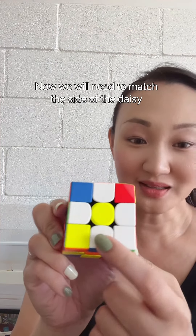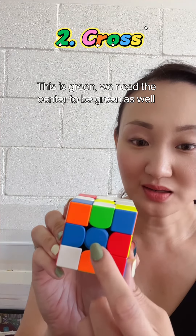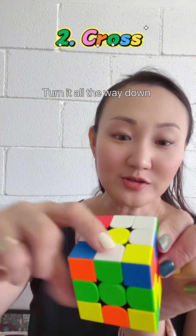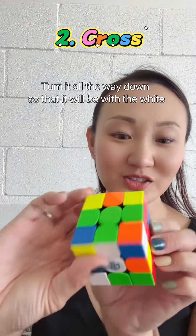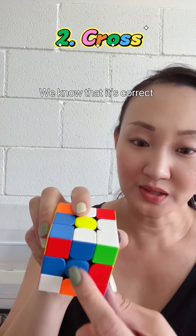Now we will need to match the side of the daisy. This is green, so we need the center to be green as well. There you go — turn it all the way down so that it will be with the white. Blue, blue, blue — we know that is correct.